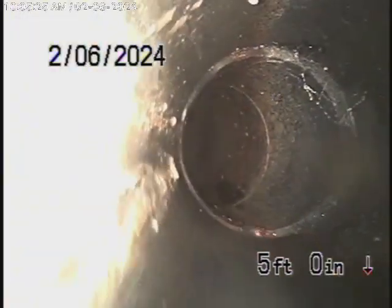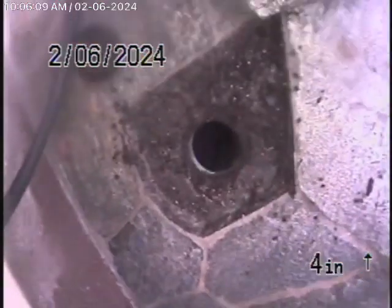Here it comes over to the main house. As we come out of the clean-out over here, we're going to pause the recording and run our camera upstream into the house. Running the camera upstream, it doesn't go very far — it actually goes up into the house. It's all ABS plastic. Make sure you have the general inspector check the plumbing underneath the house.